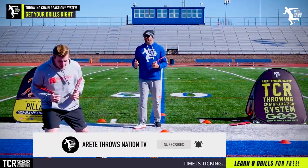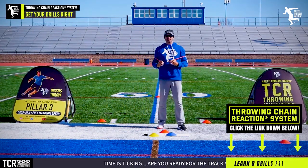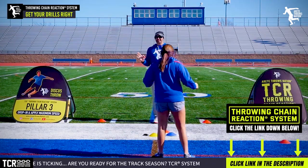All right, good job. Okay Cassidy, let's go. For my left-handed thrower, she's not understanding this movement. So she's going to make a couple of mistakes right now, setting her up for tons of success.